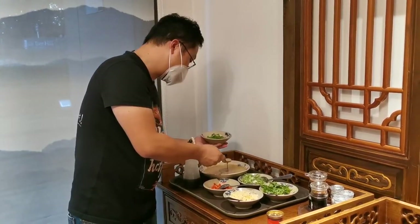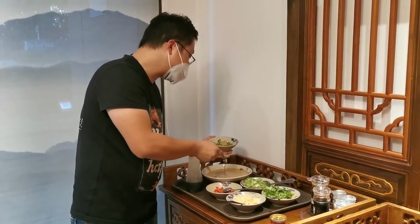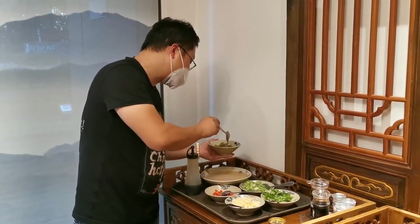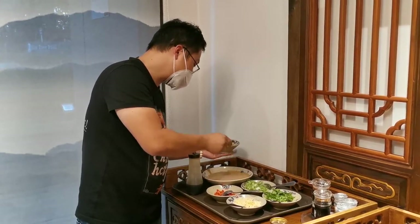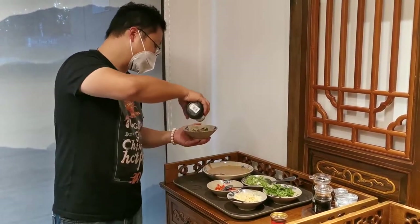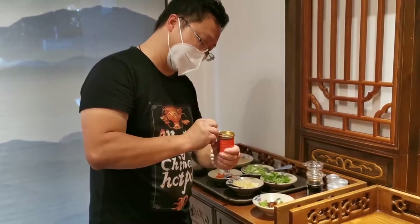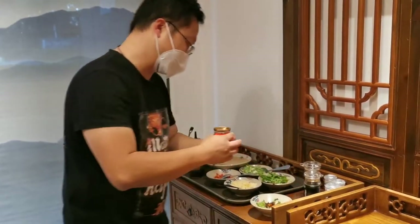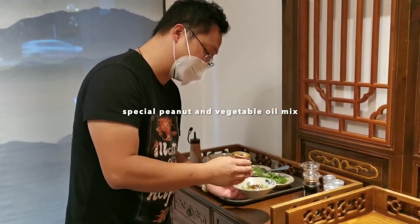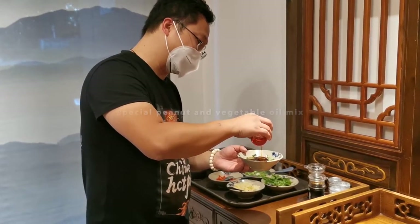At last, we have this sesame paste. This will help people to get rid of the spiciness and also to enhance the flavor. The reason I use oyster sauce instead of soy sauce is because oyster sauce is a little bit more sweet. Chindu provides a special oil for us, and it's a mix of peanut oil and vegetable oil.